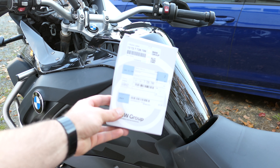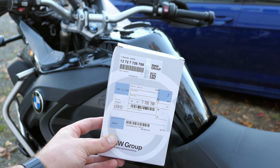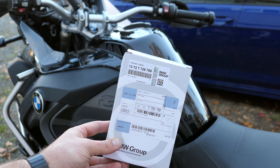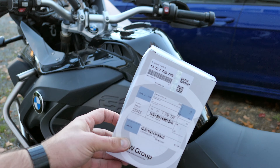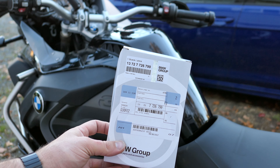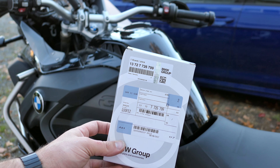Here is the OEM part number, top left-hand corner there. I'm going to put a link below for the OEM air filter that's not BMW branded — it's about roughly half the price. This BMW one was $29, and the aftermarket OEM filter is like $12-$15. Anyway, it's a much cheaper option.